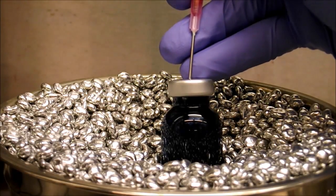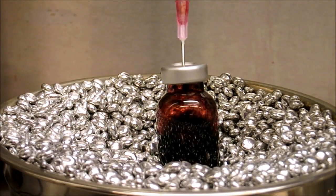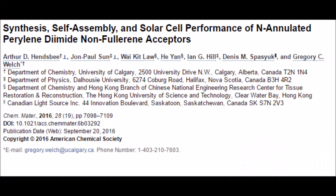Hello and welcome to WelchLab Chemistry. Today we will be undertaking the final palladium-catalyzed reductive homo-coupling reaction to make an inannulated parylenediamide dimer, as described in our chemistry materials paper, which can be found in the video description.